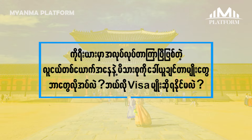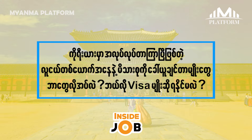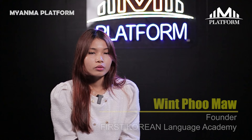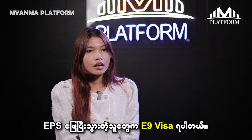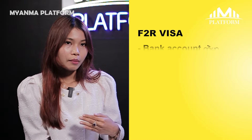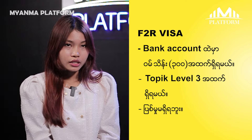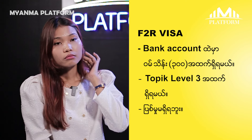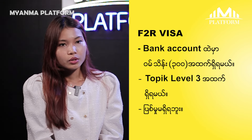How does EPS work? Here, I am using E-7 VISA. In the EPS products, we are using E-7 VISA. In the E-7 VISA solution, the solution is level 3.